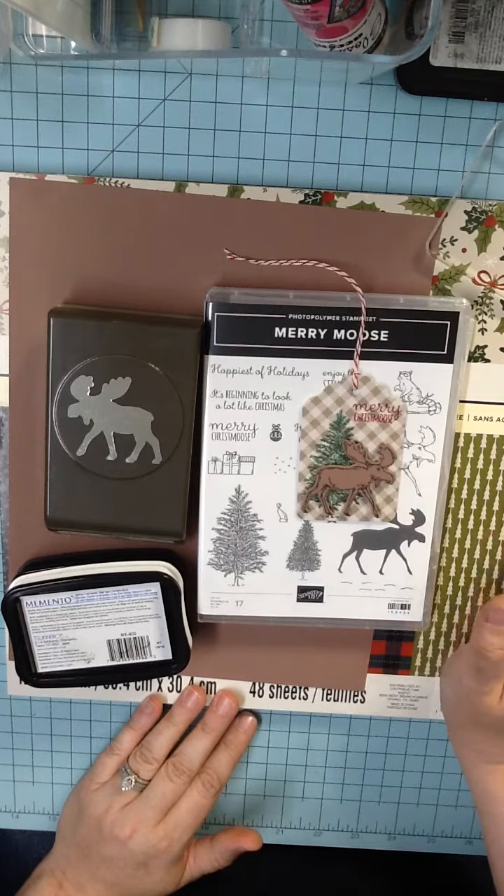I'm going to stop there because that's enough to show you the basic process. Alright, so I've got my tags. Now I am going to get my stamp set and my block. The first thing I'm going to do is take the larger of the two trees and my green stamp pad, and I'm going to stamp those to the left side of my tag towards the bottom.